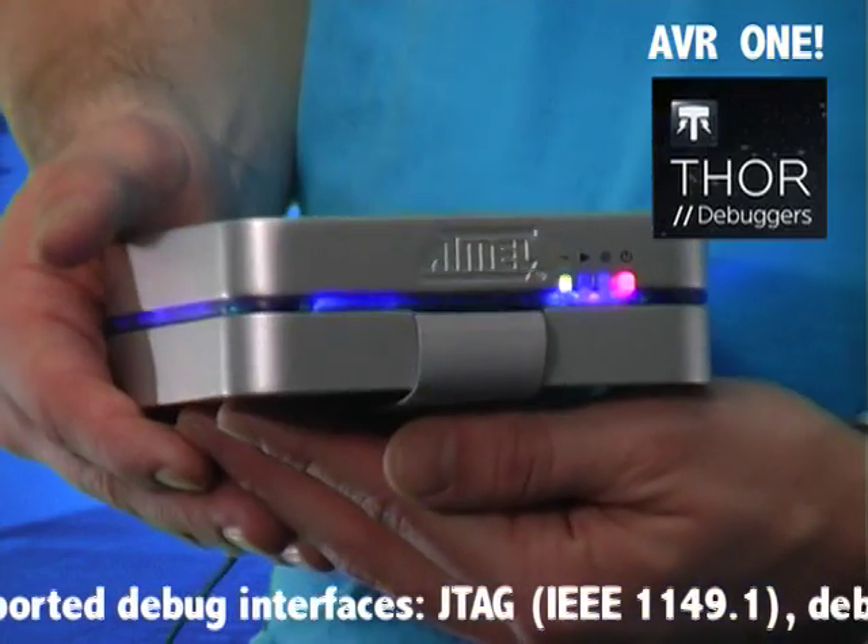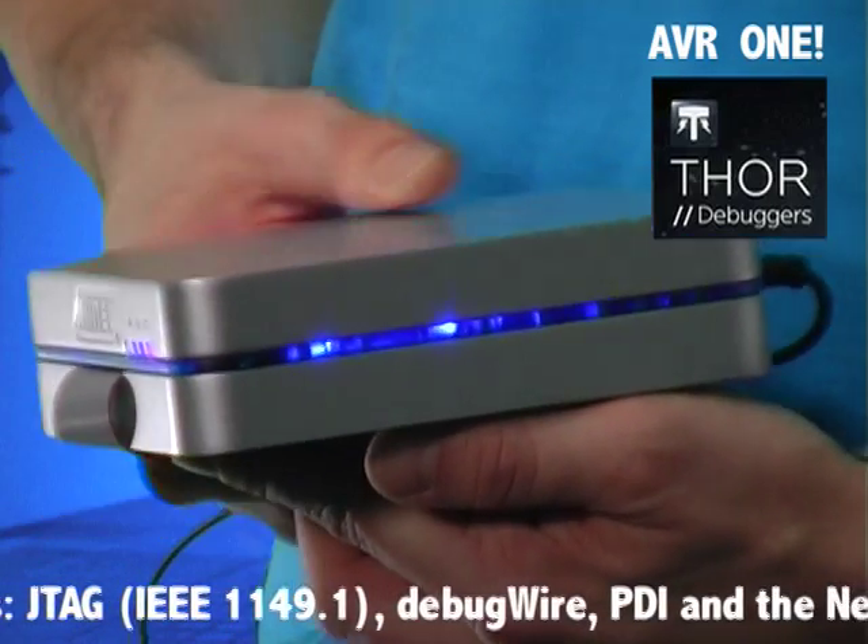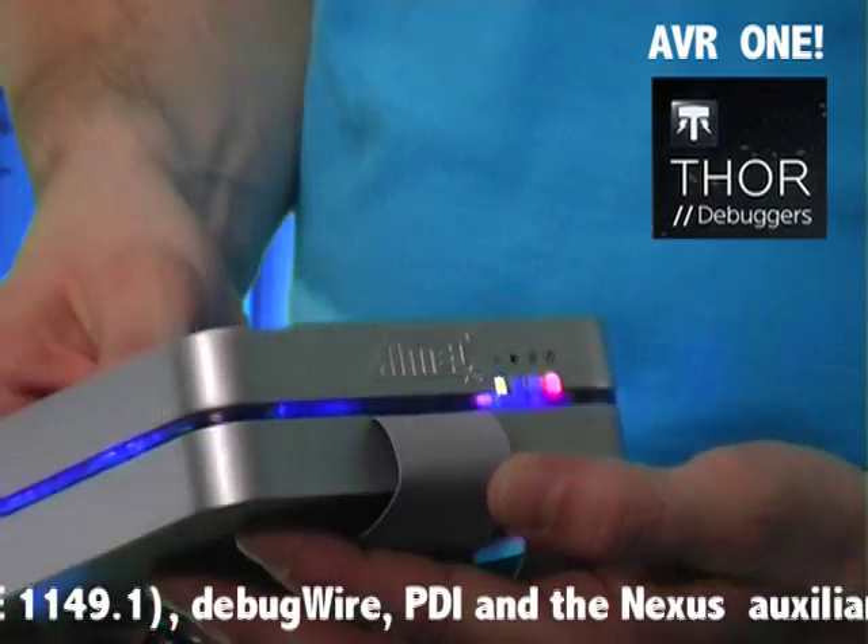PDI stands for Program and Debug Interface and is an Atmel proprietary interface based on the DebugWire protocol. PDI is developed specifically with the new XMega AVR family in mind, being released at Embedded World in Nuremberg as I speak.